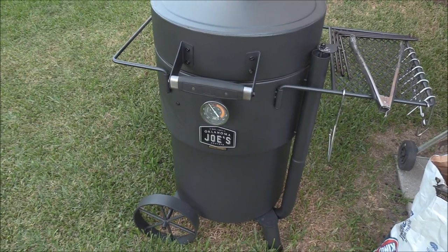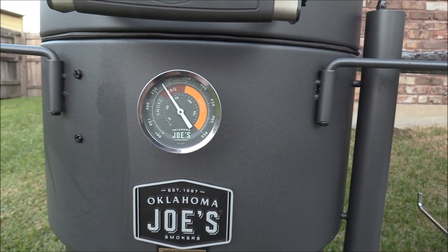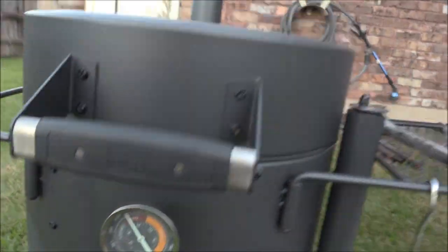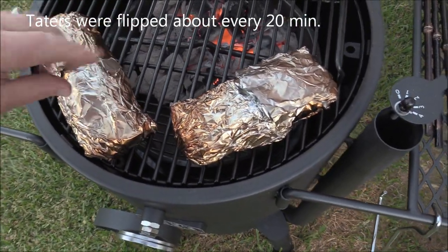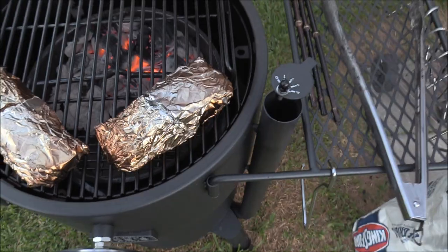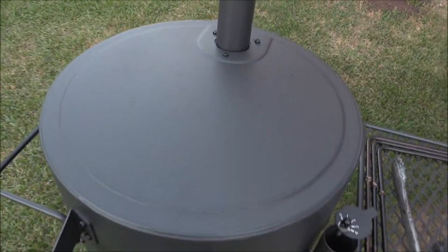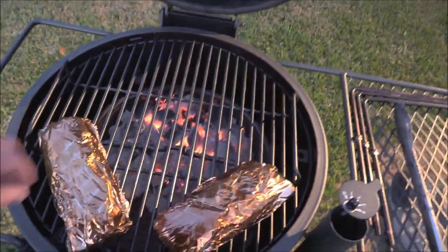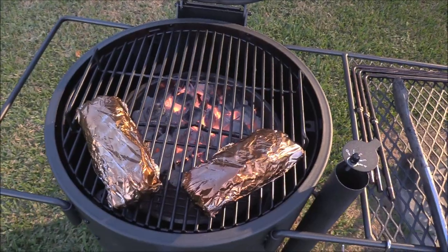It's been about an hour and we're trying to get this tent pretty hot — just had the lid cracked, we're about 275 degrees. Let's see how these taters are doing. I don't temp these, I just do it by feel. Pretty squishy — I think we're going to go about another 10 minutes. We've got the intake and exhaust wide open. We'll go another 10 and be back. And yeah, nice — we'll pull these bad boys off and throw some steaks on.